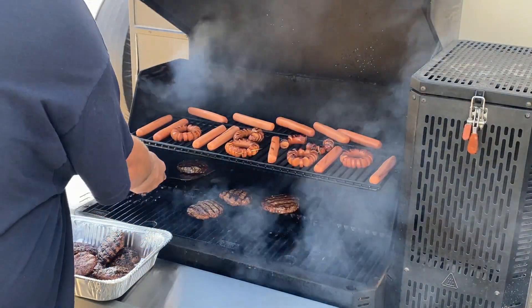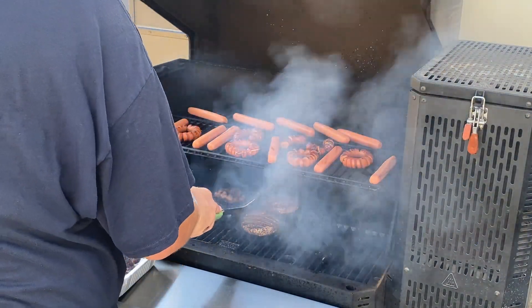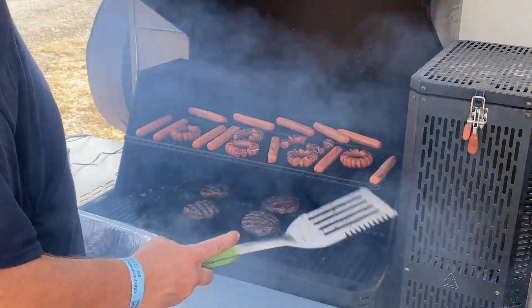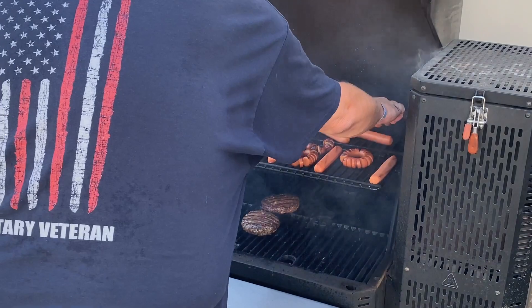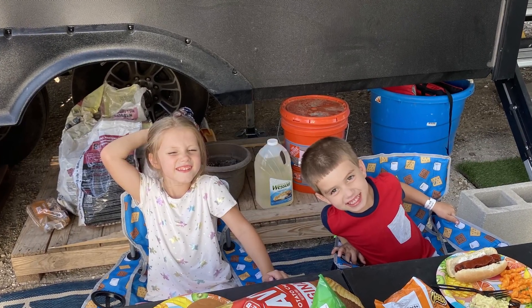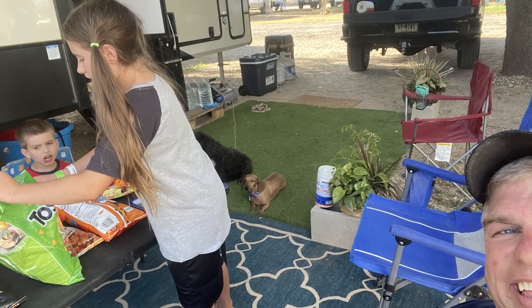If you're interested in seeing more actual in-depth cooks other than just a quick hot dog and hamburger cook, make sure you like and subscribe to us on YouTube or on Facebook, or both, and ring that bell for notifications. Thanks for watching this episode of Grilling with RVH. We'll see you next time — God bless you and take care.